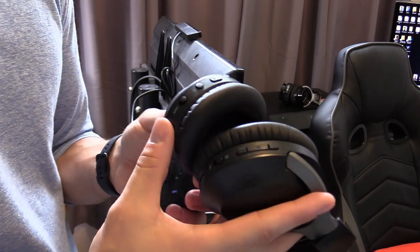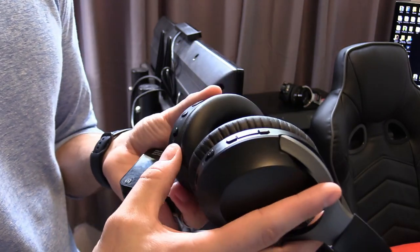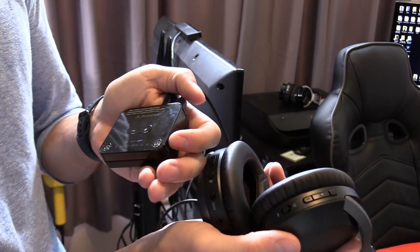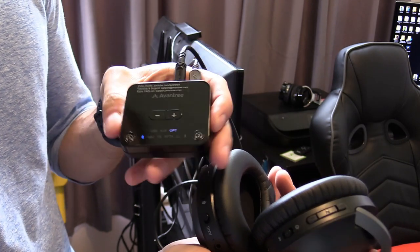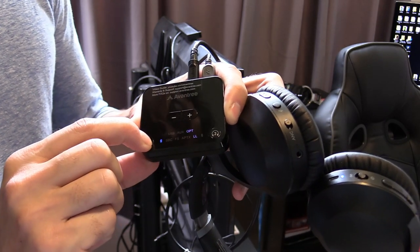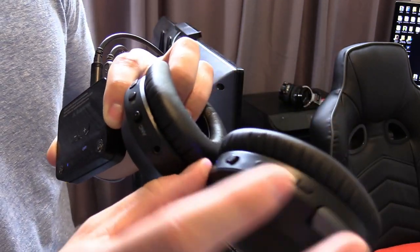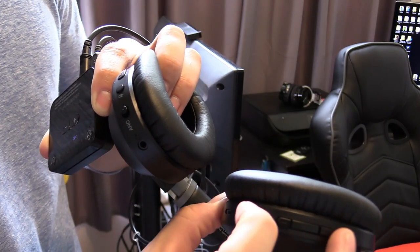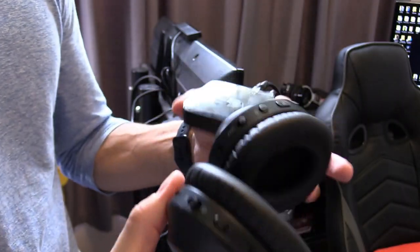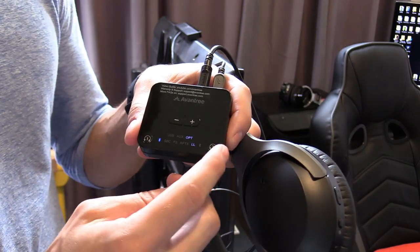These are active noise cancelling headphones, which is great if you have a loud ceiling fan or a loud PC — it eliminates that noise. Let's go ahead and turn these on. They're already connected, but to connect them you just press and hold the power button until it flashes red and blue, then do the same on the unit. To pair a second pair, press and hold the number two button and pair the headphones.